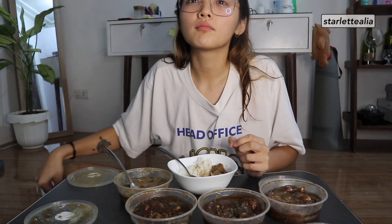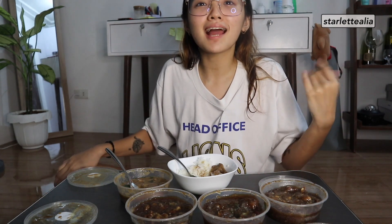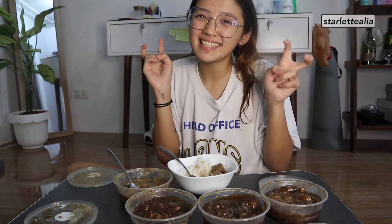Piling ko I'd rather be 20 minutes early. Kasi pag late ka lagi, syempre may inis sa'yo yung mga tao eh. Pero late ako lagi eh. Piling ko I'm always late, if I'm being honest.